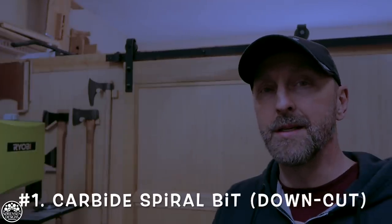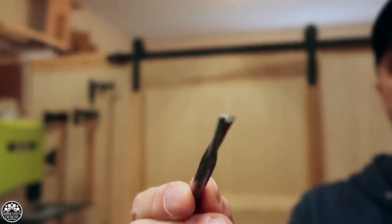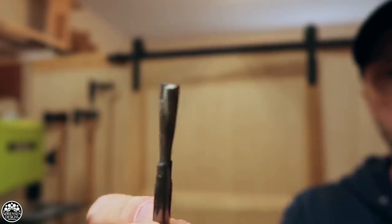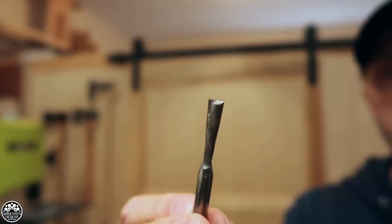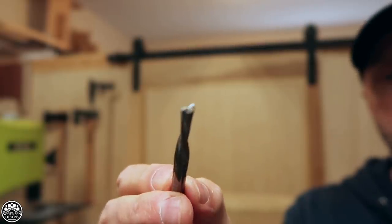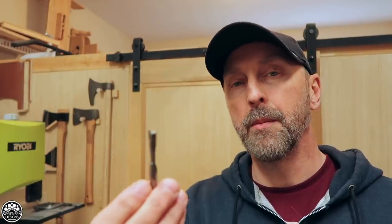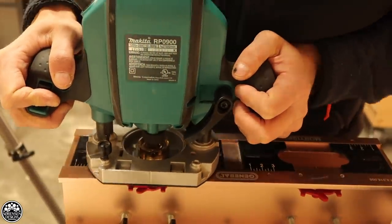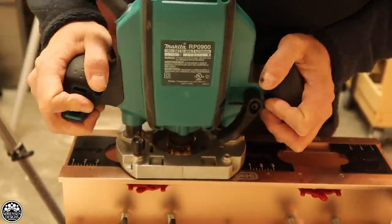And number 1 — last but not least — my favourite: the spiral down cut bit. I also have the up cut variety, but the down cut bit is the one I like to use most because it leaves a nice clean finish on the top of the cut and at the bottom it just hogs out the wood really nicely. I try to buy only carbide bits nowadays because the ordinary cheaper bits don't last long — they either break or burn up. But this one has been in my shop for about a couple of years and I've yet to have to sharpen it. It's still razor sharp.